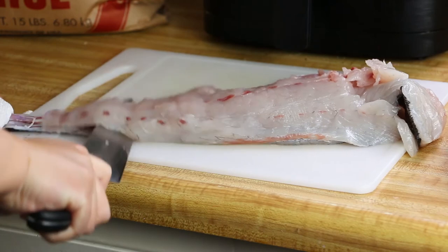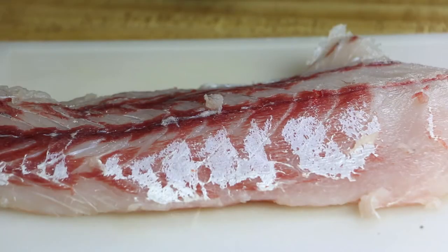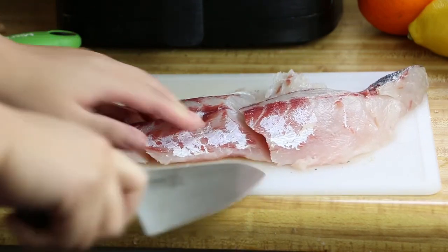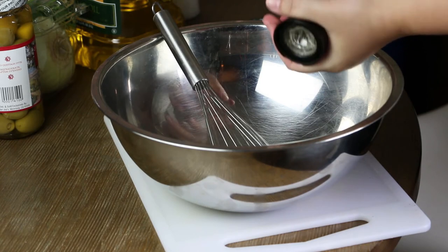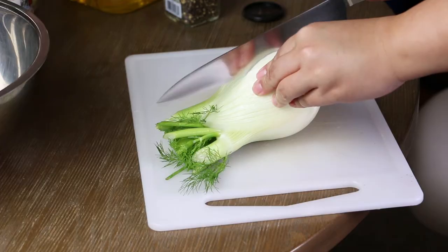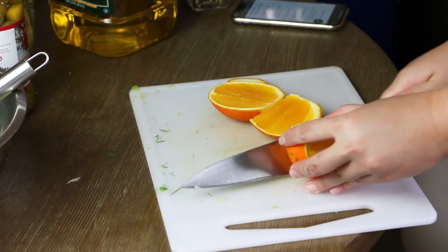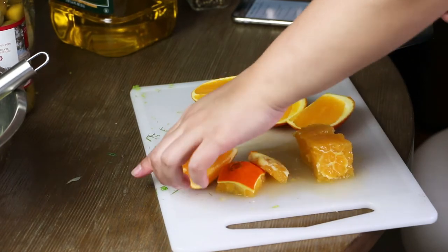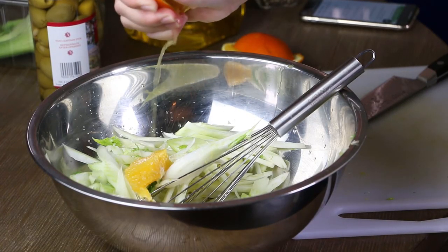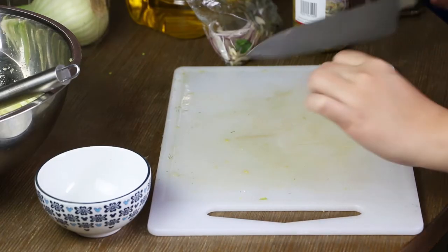Here I am filleting the sea bass, then slicing it into three portions. Adding black pepper and salt into a mixing bowl. Cutting the fennel and placing it into the bowl. Cutting the orange, putting the pieces inside the bowl, and squeezing any remaining orange for juice. Slice up the olives into halves.